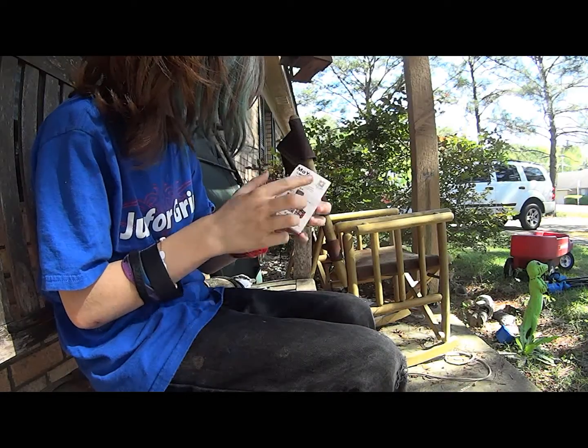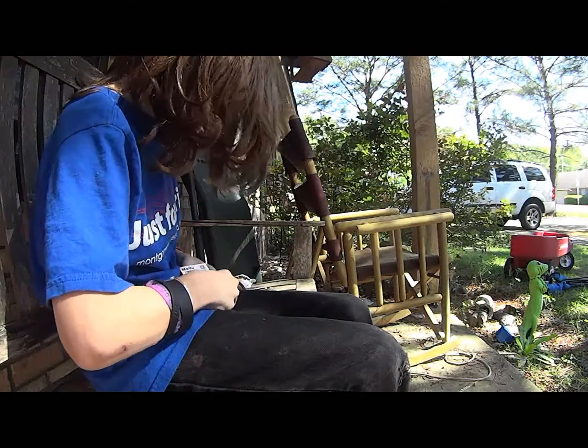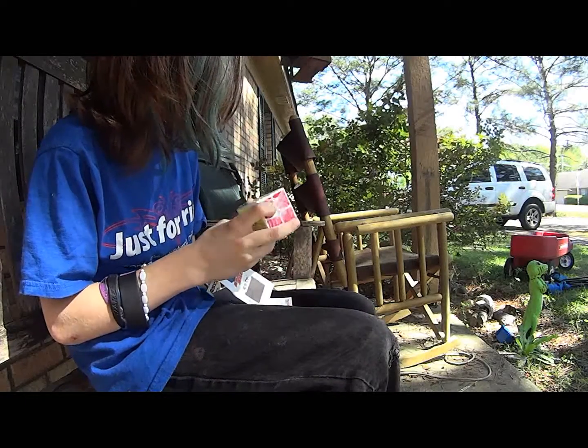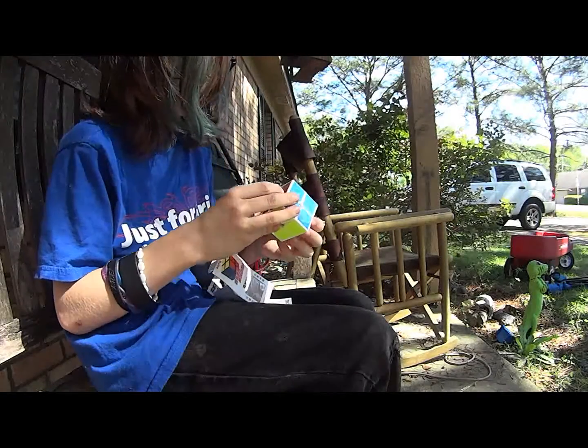Yeah, this is a Ling Poe — so I was hoping for a Diem but whatever. This is my second ever MoYu cube. I'm not sure if this is actually a Ling Poe; it looks a lot like a Tang Poe.